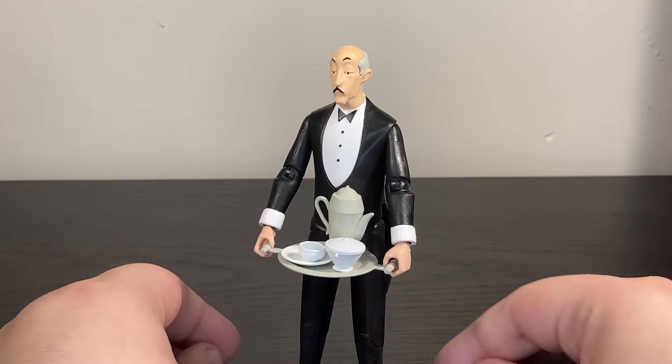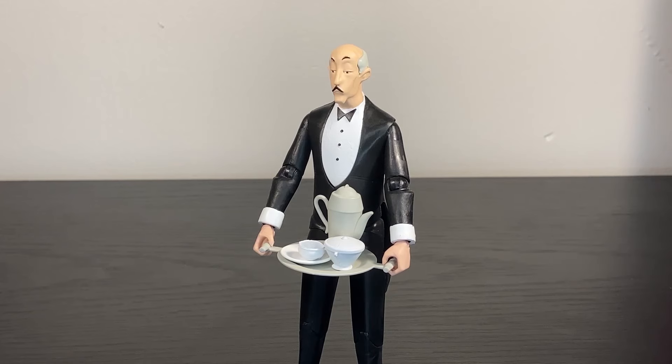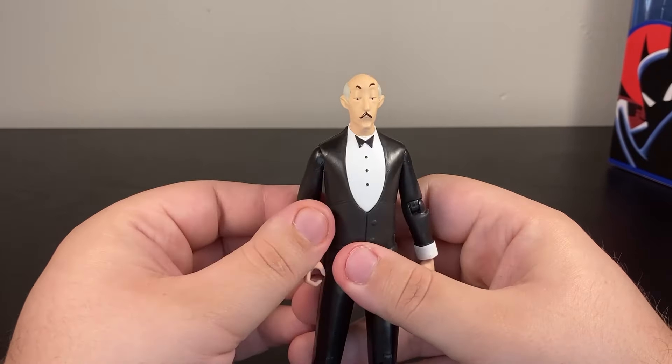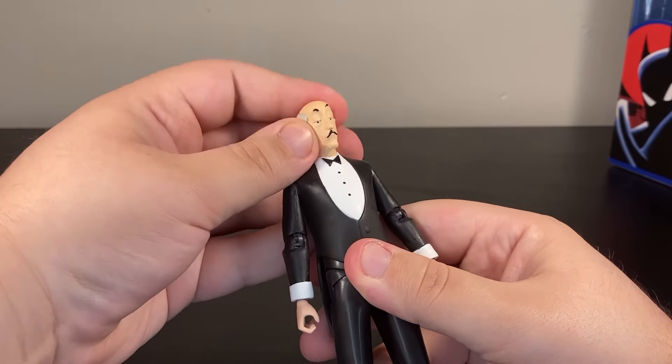Alfred just isn't that toyetic a figure — he's just an old butler. Of course I love Alfred; he's one of my favorite DC characters ever. But I can understand why toy companies wouldn't be chomping at the bit to get him on toy shelves. That said, this Alfred is actually pretty impressive all things considered. He's very well sculpted, and while there's not a lot of paint, they do capture the design well.